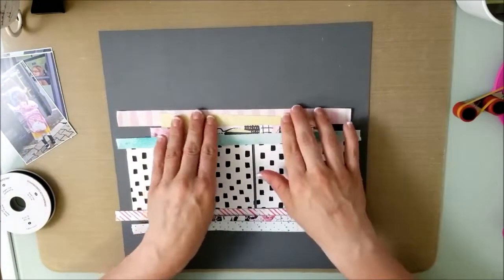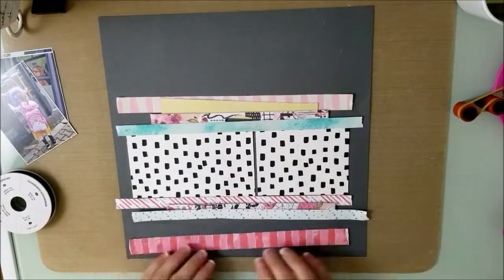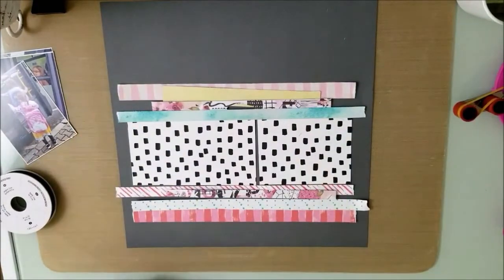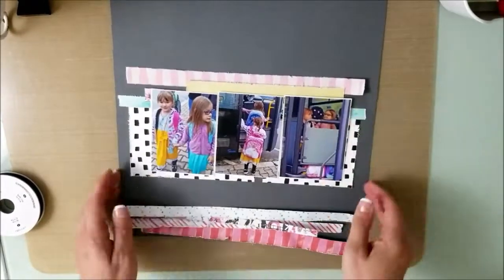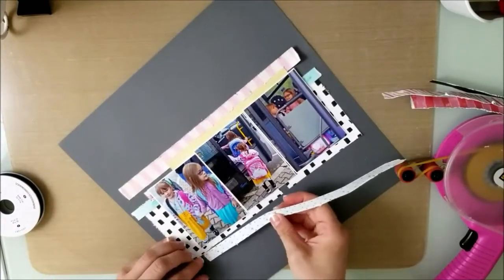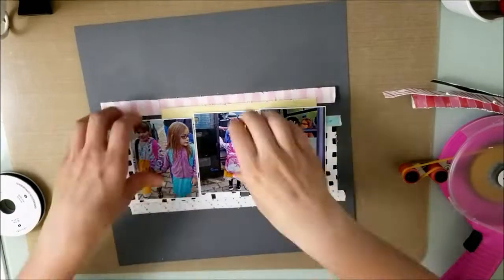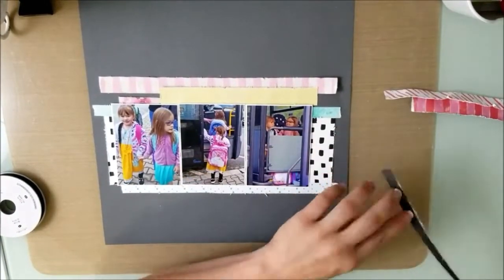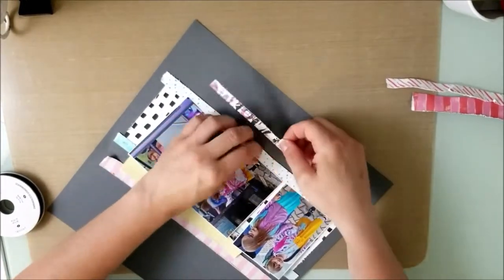I'm going through all my scraps, literally getting down to the bare minimums of this kit. I stopped the camera and went to distress all of these pieces. Since there were so many pieces to distress I just did that all off camera, using my little distress tool to make the edges look a little distressed.